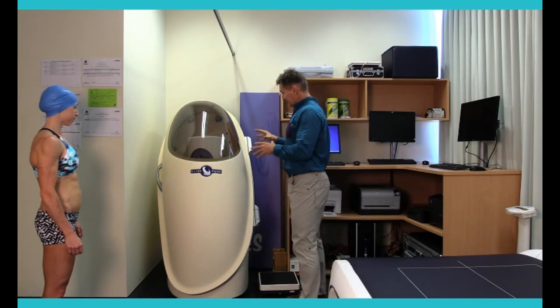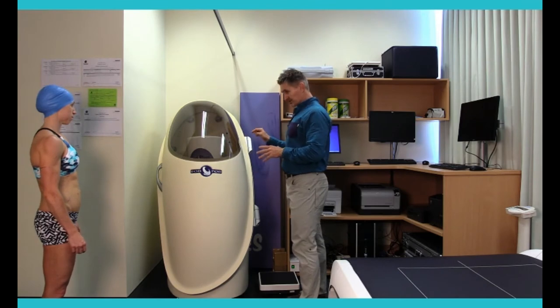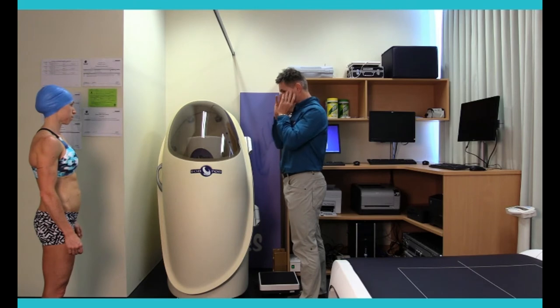What we've got here is a front chamber of known volume. There's also a back reference chamber of known volume. Just behind where you sit is a little pressure valve that activates during testing, which causes a slight pressure differential between the front chamber and the back chamber. You'll potentially feel that through your ears — it's not dissimilar to what you experience when you're on an aeroplane. It shouldn't cause you any discomfort at all.